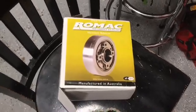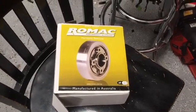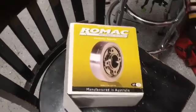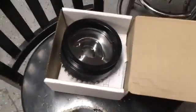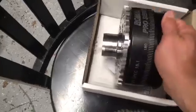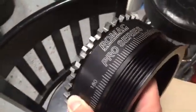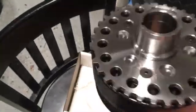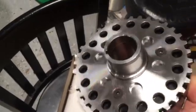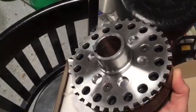A package I've been waiting for about a month arrived today — it's my Romac harmonic balancer for the Cobra. Let's open up the box and see what we got. I'm really happy with what I got from them. You'll notice a couple of things that are unique about this balancer, and that's part of why I ordered it. For one, it's got the 36-minus-1 tooth wheel on the back, and that's what I need for the Ford eDIS ignition that I'm using.